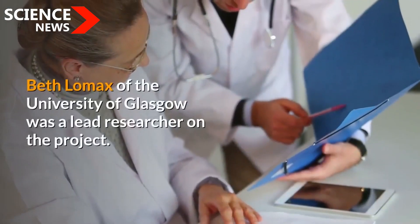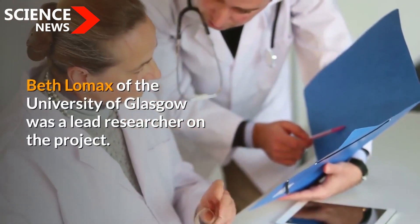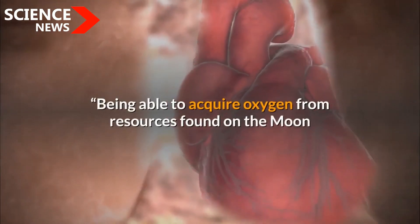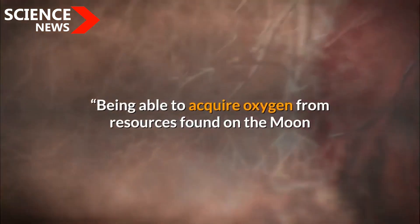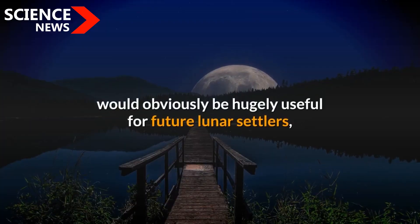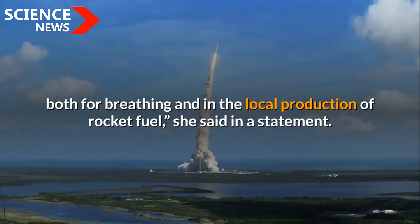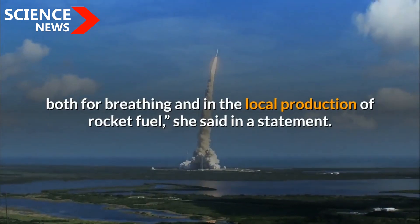Beth Lomax of the University of Glasgow was a lead researcher on the project. Being able to acquire oxygen from resources found on the moon would obviously be hugely useful for future lunar settlers, both for breathing and in the local production of rocket fuel, she said in a statement.